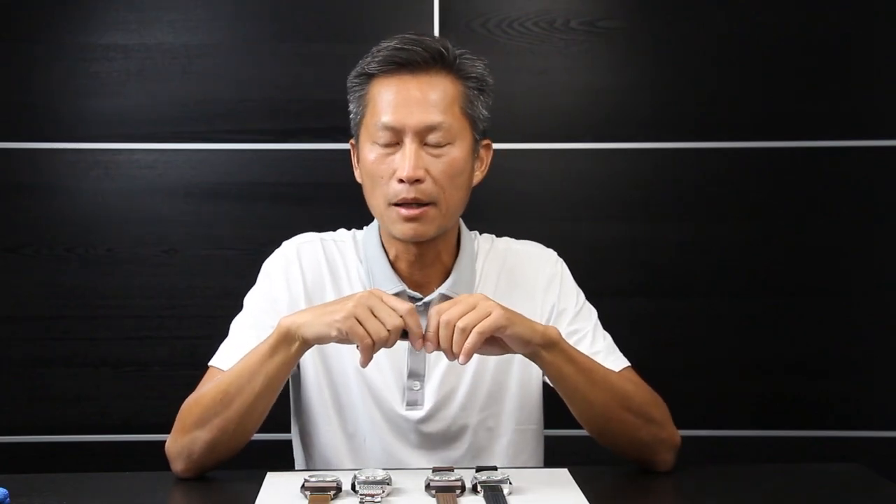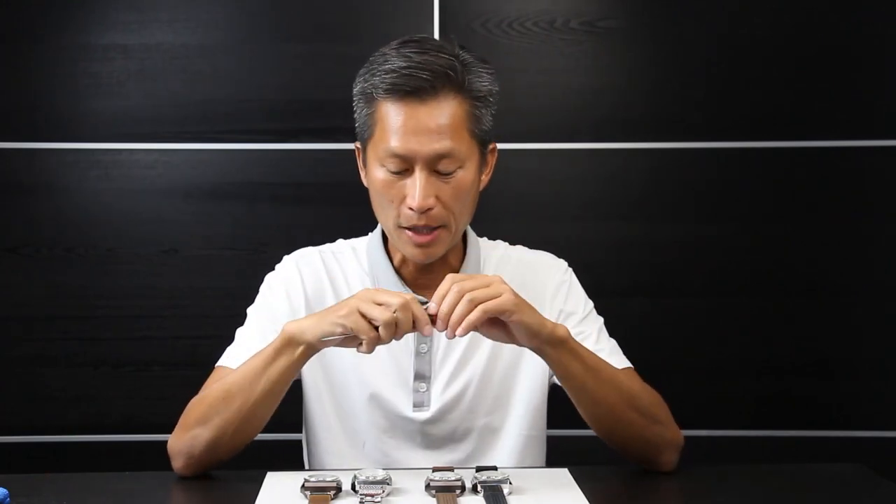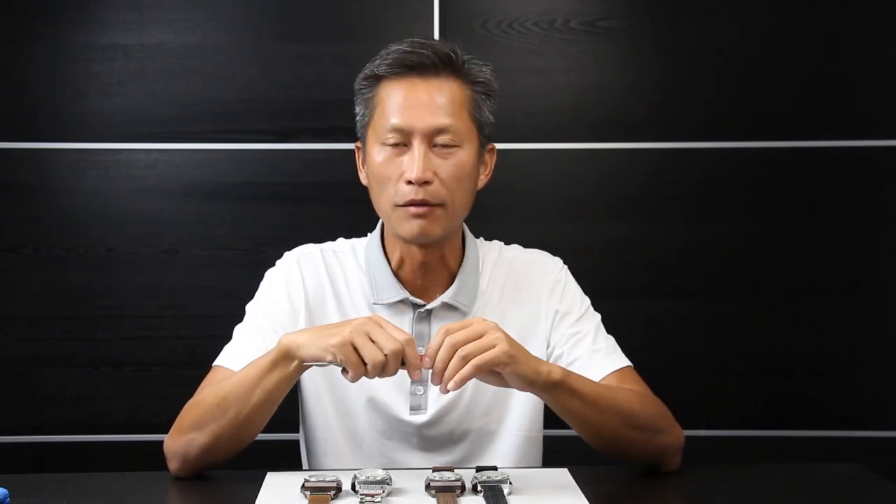Hi everyone, my name is Wayne Liang, the Eragon Watch Designer, and welcome to our channel. This is our Eragon Watch review, and today we are going to talk about the Concept S Chronograph.